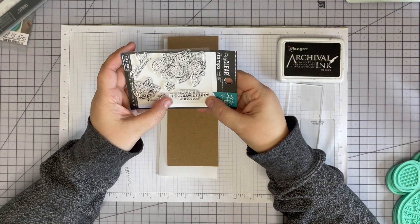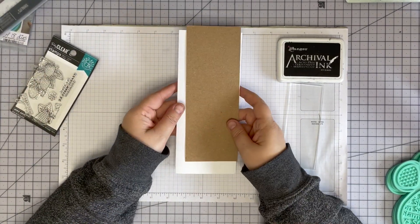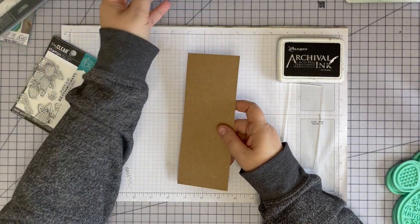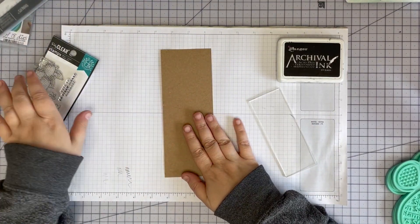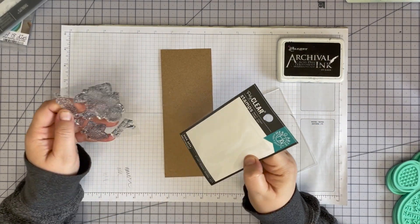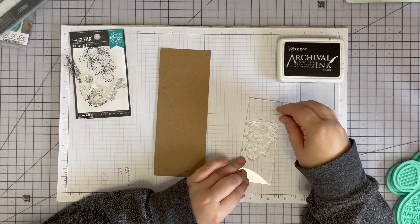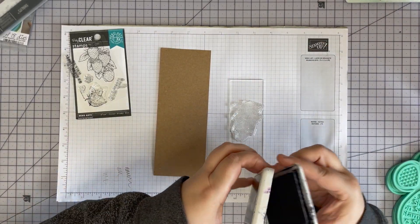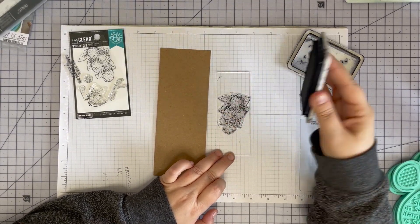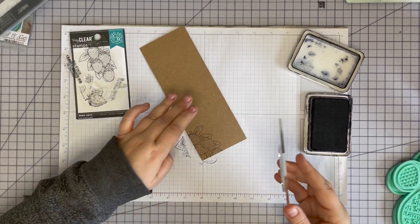'Have an extraordinary birthday' — you know I like a pun. I've got a slimline card and I pre-cut a piece of craft card stock that measures three by eight inches. We're going to stamp these strawberries all over this piece of craft card stock with jet black or gravel ink, willy-nilly, all different directions.